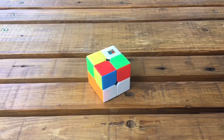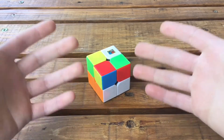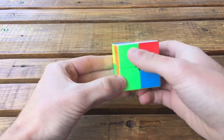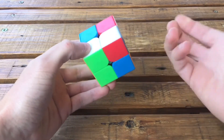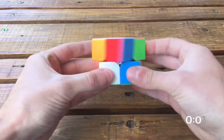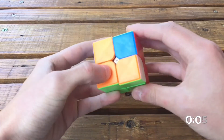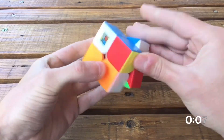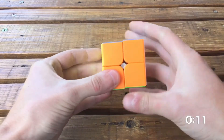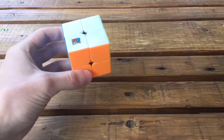So that was how to solve the 2x2 with the Ortega method so you can solve it really fast. Let me show you an example — here I have this green bar, so I'll start with the green face this time instead of yellow. Let's go! Okay, so that's how fast you can solve it with this method — you can solve it way faster than me for sure.